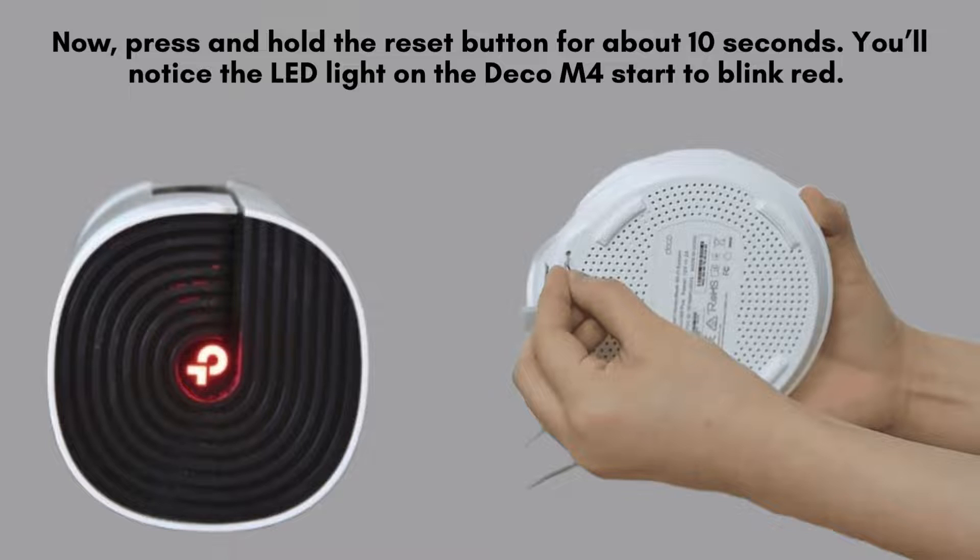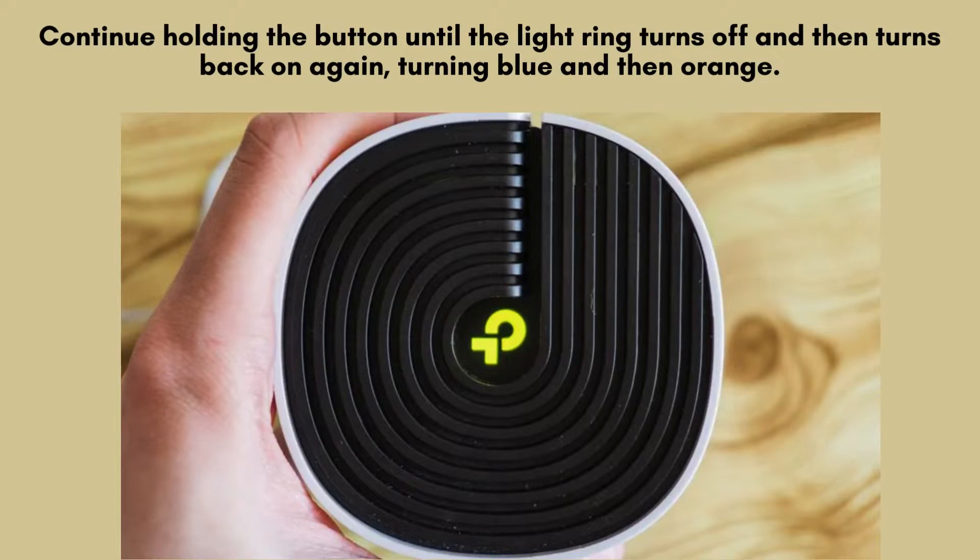Press and hold the reset button for approximately 10 seconds. Watch for the LED light on the Deco M4 to begin blinking red, indicating that the reset process has started. Continue holding the button until the light turns solid yellow, which indicates that the reset process is complete.